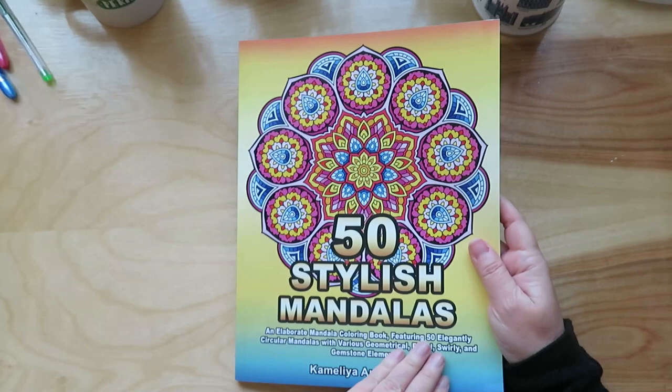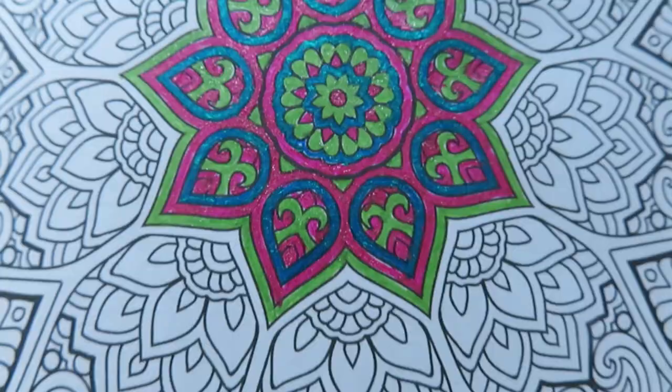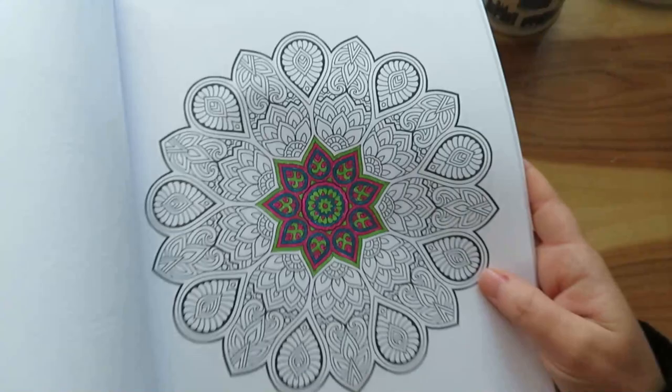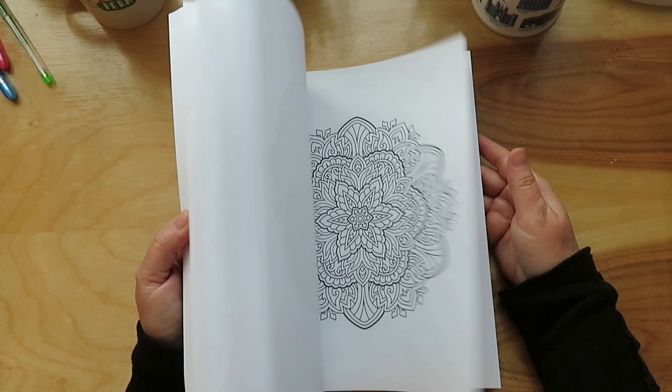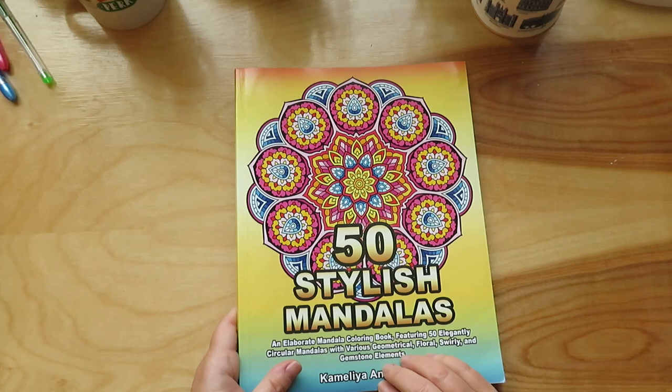Now for the coloring books. I'll show you the mandala one first — I showed this in a previous video. Those two colors are the Sparkle Pops, the green one is the Arteza, and then the blue and the pink are the Sparkle Pops. So I got this one — 50 Stylish Mandalas. It has some great mandalas and these are only $4.99. I want to order the nighttime one as well.